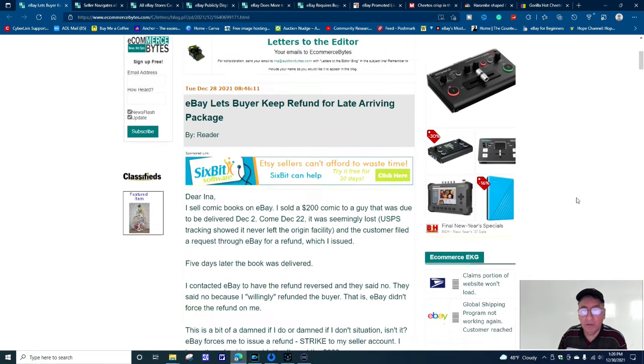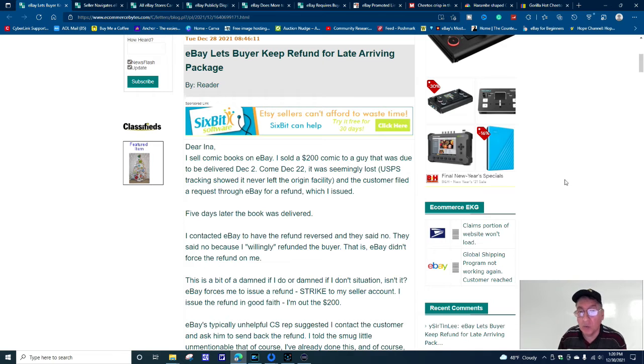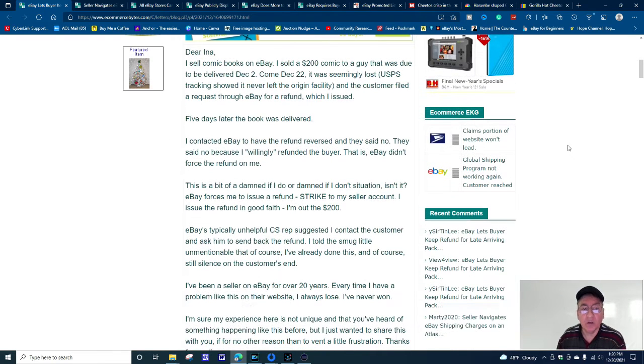It goes on to say: 'Dear Ina, I sell comic books on eBay. I sold a $200 comic book to a buyer that was due to be delivered December 2nd, but came December 22nd. It was seemingly lost in USPS tracking — it showed it never left the origin facility — and the customer filed a request through eBay for a refund, which I issued. Then five days later the book was delivered. I contacted eBay to have the refund reversed and they said no, because I willingly refunded the buyer. eBay didn't force the refund on me.'